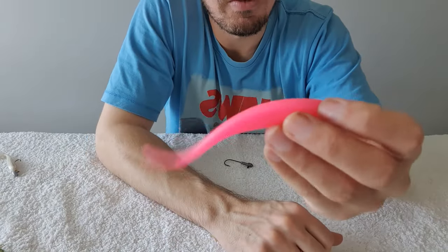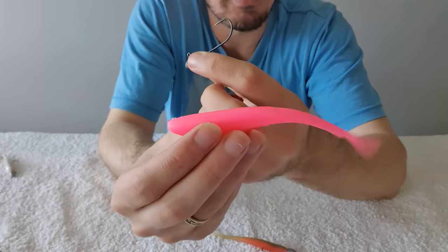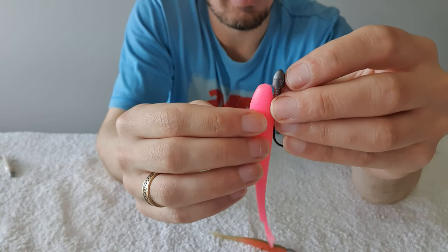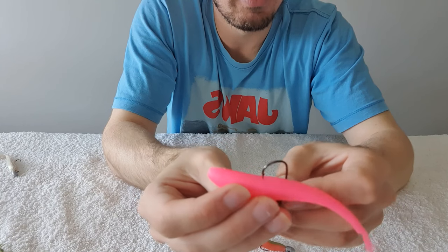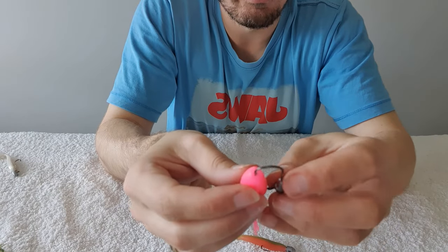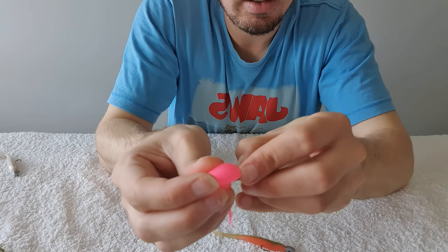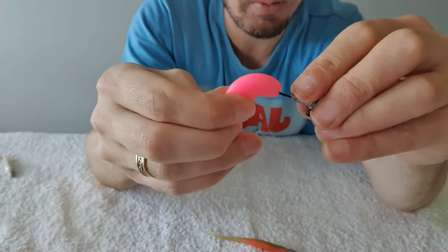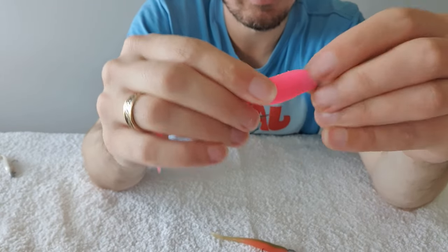Now with the five inch in neon pink — I've got a slightly longer jig head because this is a five inch plastic. Same thing: visualize where that's going to come out, right about there. If you want you could put a mark there, but I've visualized it. Line it up in the middle, push it on so it's straight, go through about where we visualized, then push that up onto the keepers — absolutely perfect.